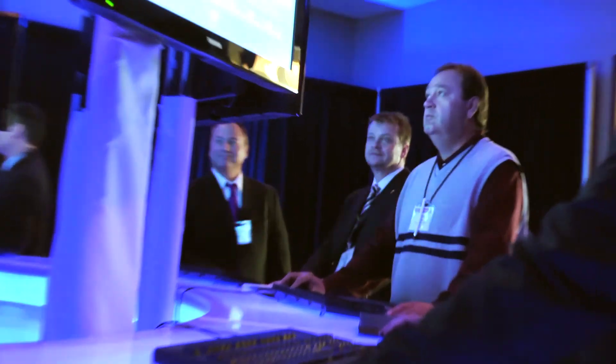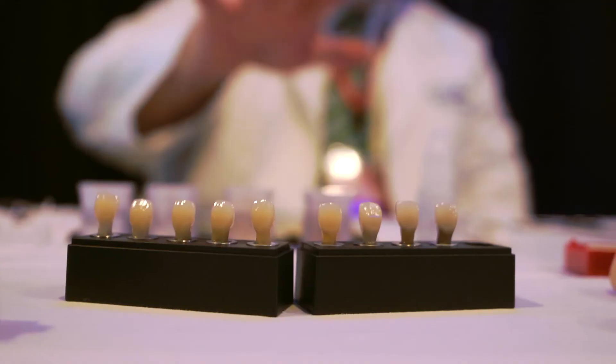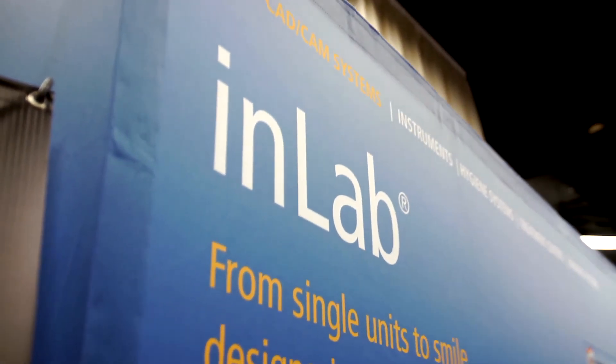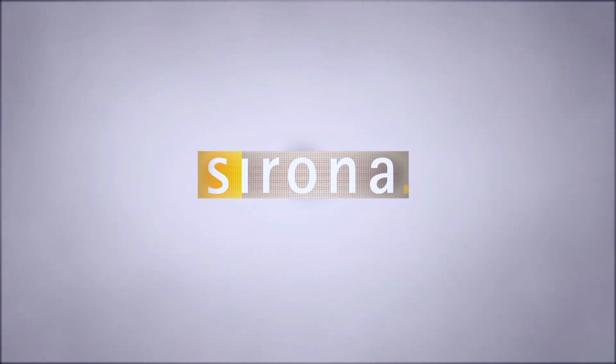Because we do our PFMs, we do our all-ceramics, we do the TZI, we do Emax. There are 28 different materials available to us and I market them all to my accounts. Now with the advent of 4.0, it's going to end up giving my laboratory everything that I need to do.